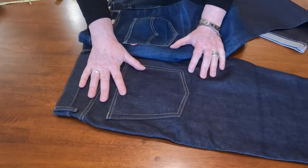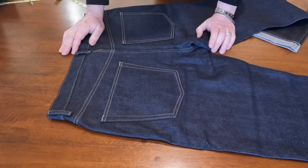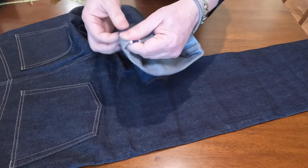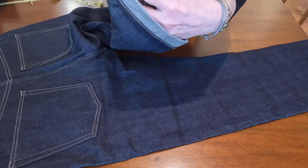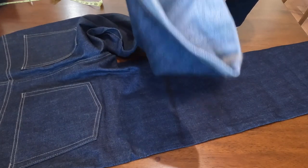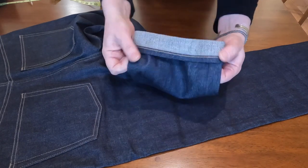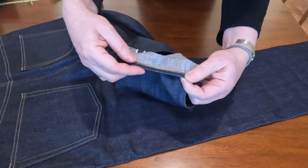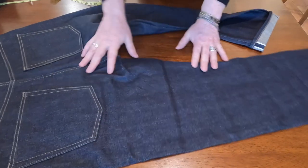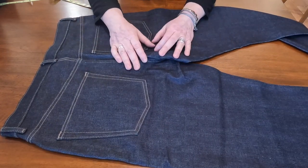The pockets are slightly roomier and bigger. The selvedge ID is just a white edge — I don't see any red selvedge. The chain stitch is pretty nice, like they do in premium jeans, not like regular stitches.